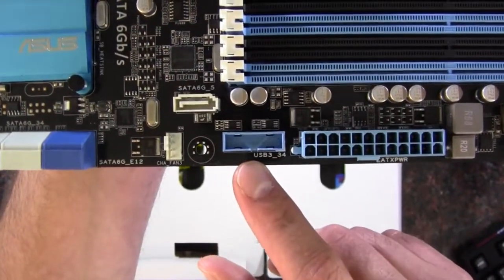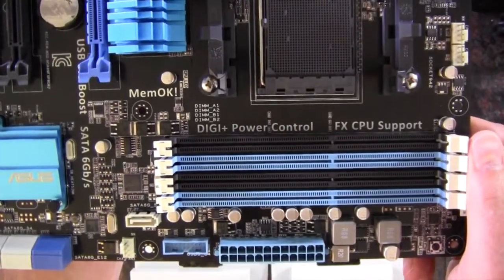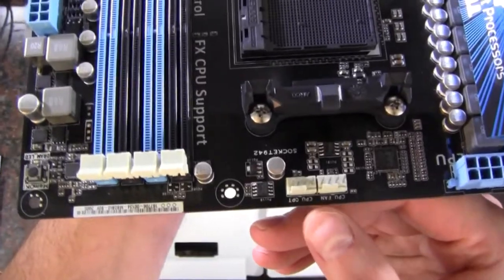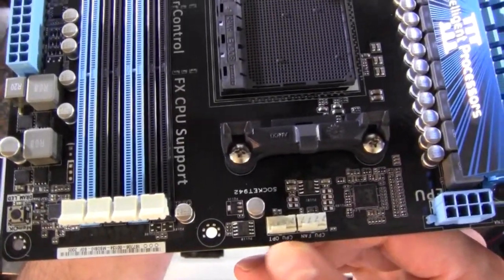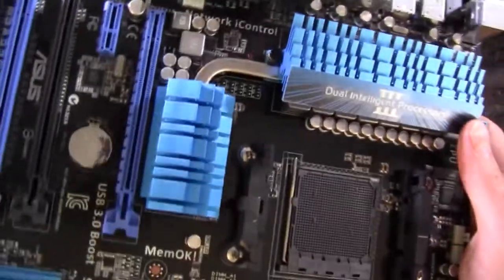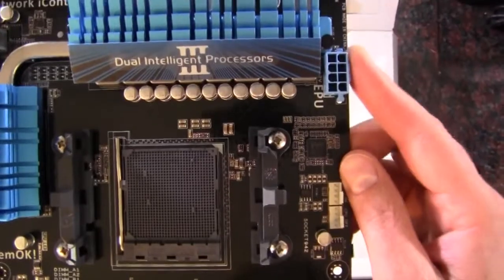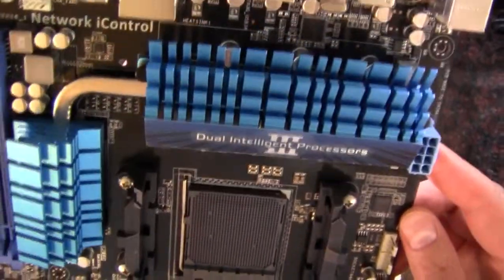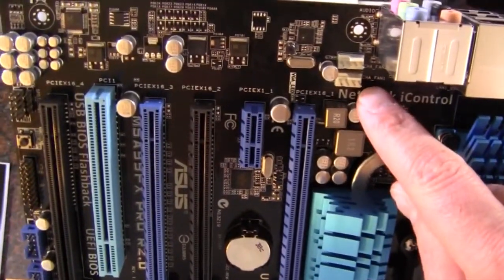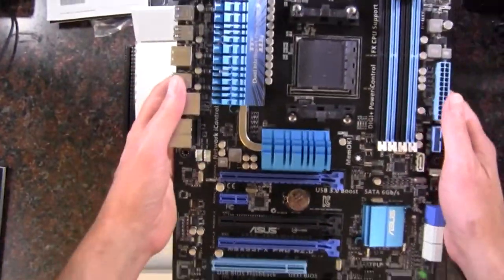We've got a USB 3.0 header and a 24-pin power connector. We have four DIMM slots supporting up to 32 gigabytes of DDR3 RAM. Spinning around, we've got CPU fan headers — a CPU fan and an optional CPU fan, both 4-pin. We've got the Socket AM3 Plus supporting up to 140-watt processors. There's a fairly aggressive heat sink and heat pipe along the north bridge and the power delivery for the CPU. We've got an 8-pin CPU power connector, and two more 4-pin fan headers on the other side.